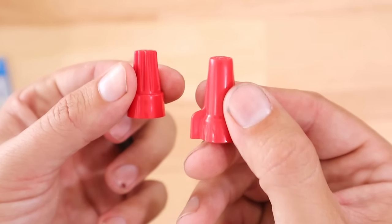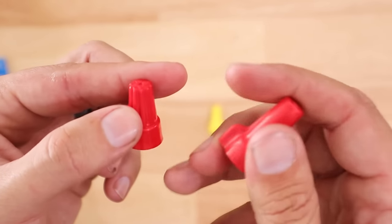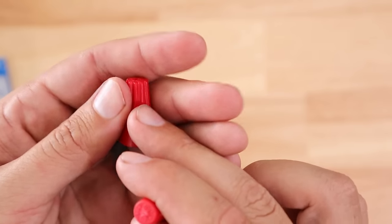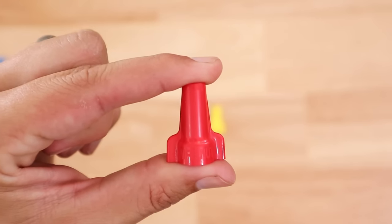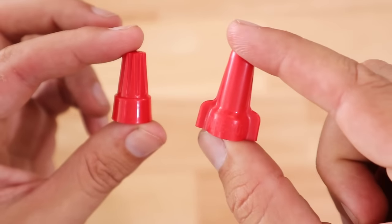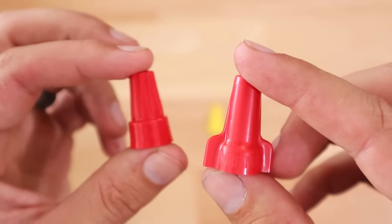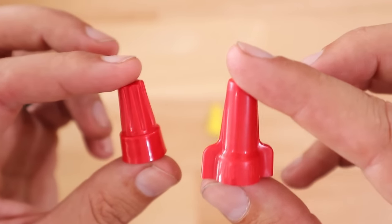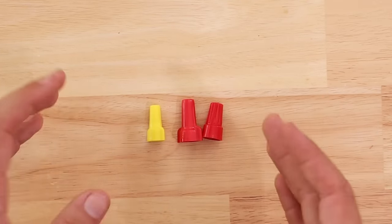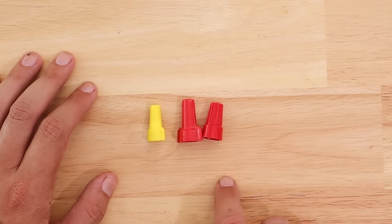If you flip it over to the underside, you can see that while the coil or spring inside is close in size, the diameter of this Ideal wire nut is slightly larger than the one in this other wire nut. Also, if you compare them side by side, the Ideal wire nut is slightly taller. It's important that whatever you're using, you refer back to the packaging so you know exactly what each one is capable of, even if they're the same brand, because the capabilities can also differ.